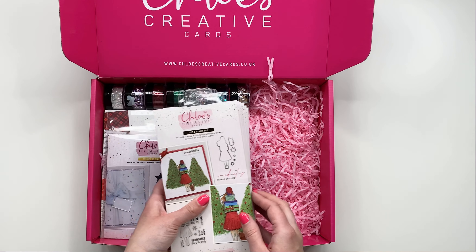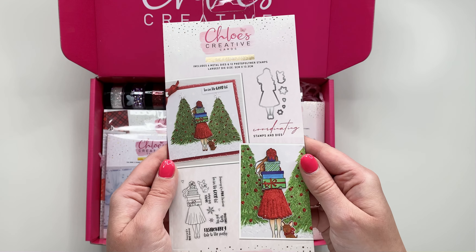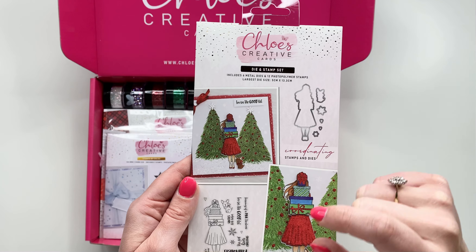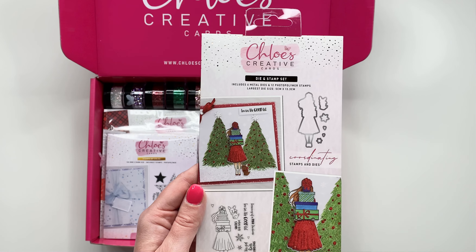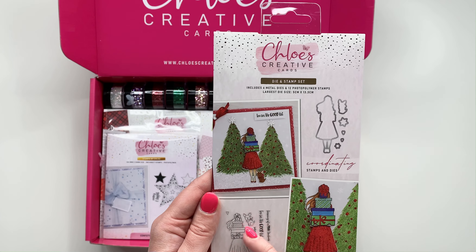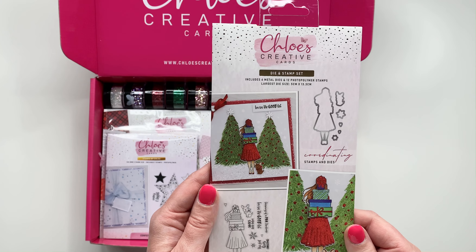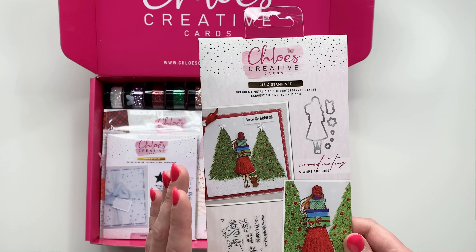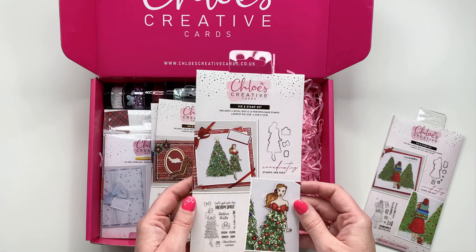The first one is called 'This Girl Loves Christmas' and this is a really lovely stamp and die set. You've got the beautiful figurine of the girl which has the presents in her arms, so you could use that for birthdays as well — for all occasions, not just Christmas. You've got the little dog as well that you can add at a heel, like I have done on the finished sample, and then you've got the sentiments and some little elements to build up a background. It's a really beautiful stamp and die set.